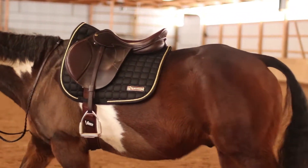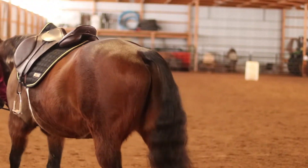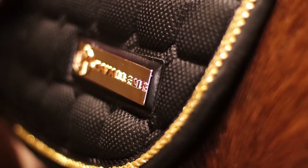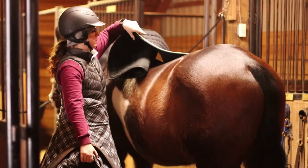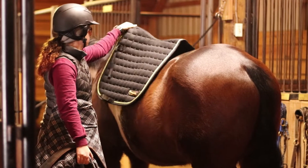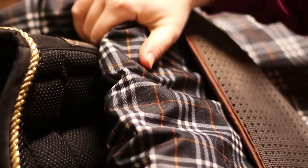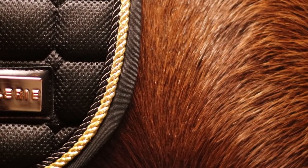To start this video I want to give a huge shout out to Cavalry for sending me this pad to review. So first off the features of this pad. Obviously this pad is black, it has the Cavalry tag on the top and features some very schnazzy gold and black piping.